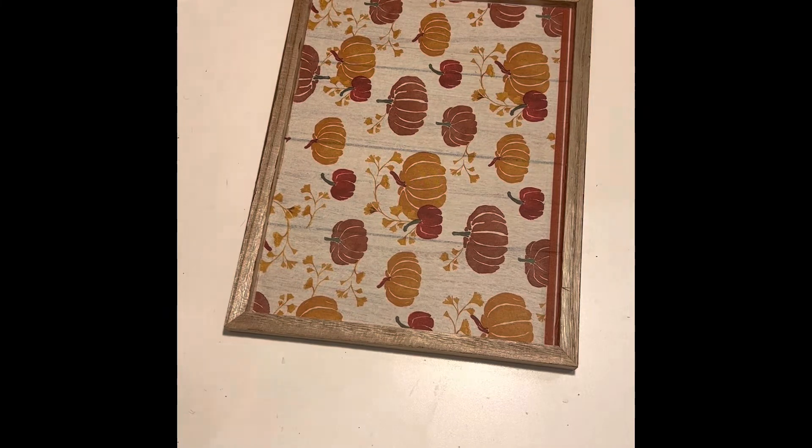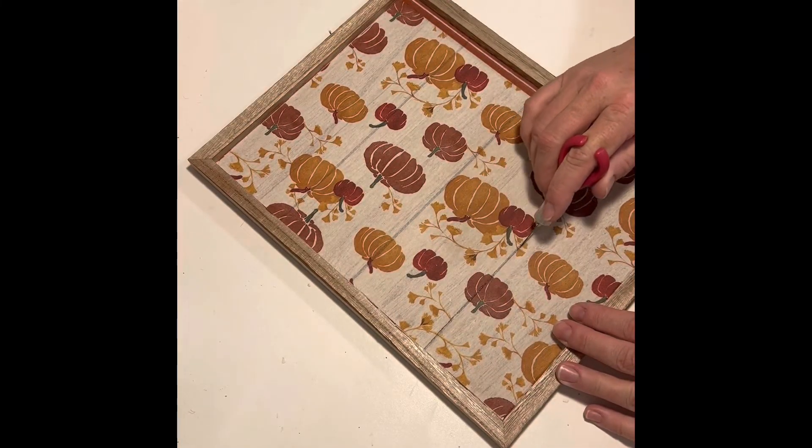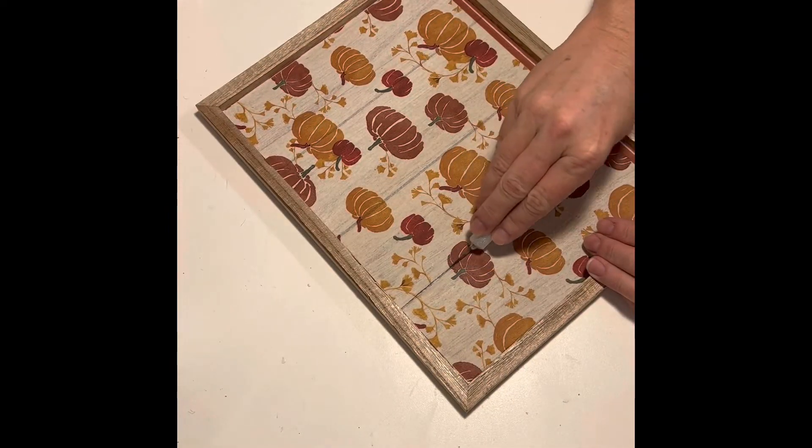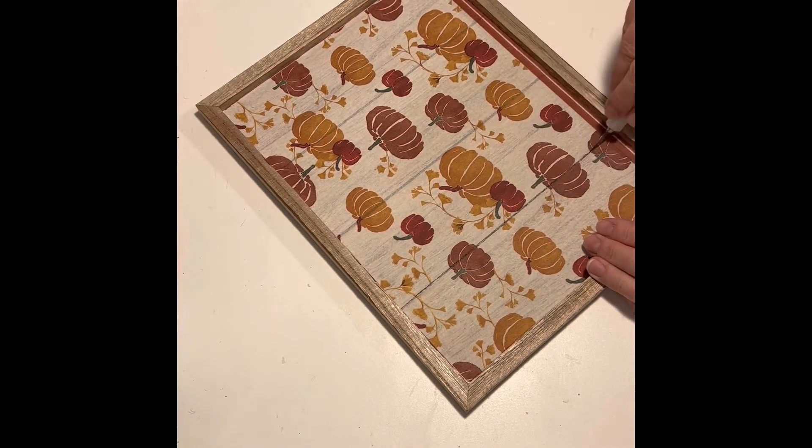I let the board cool before I used an X-Acto knife to score the lines or the slats on the board. I wanted to make sure that everything was secure so I didn't tear the paper.